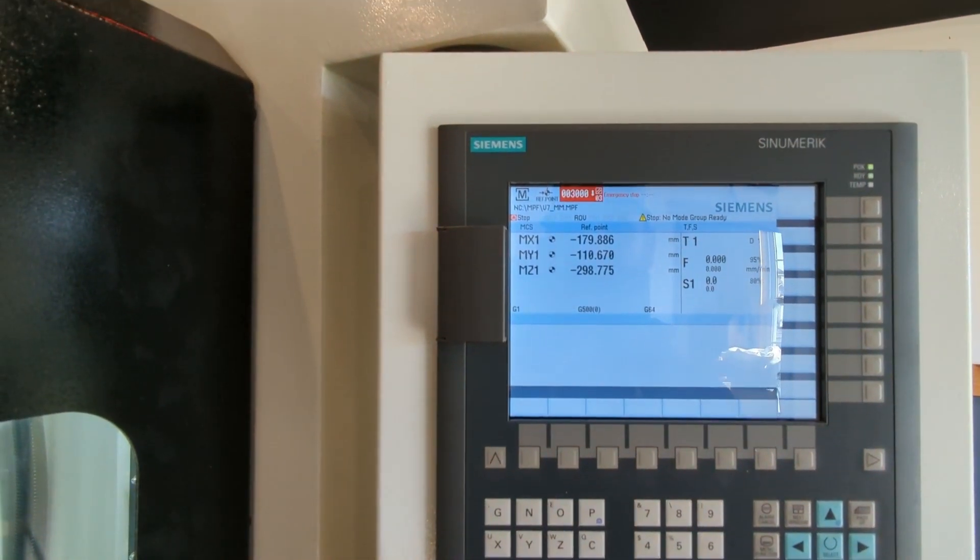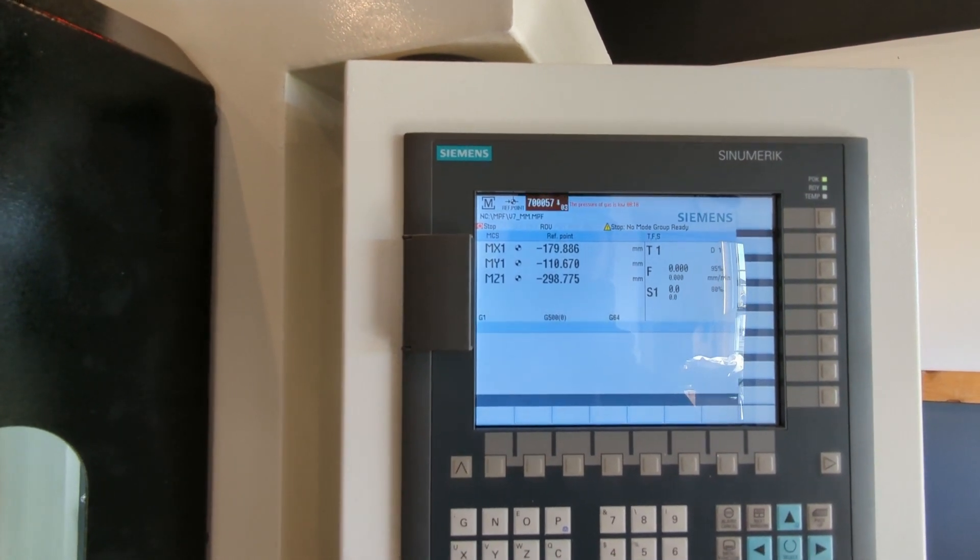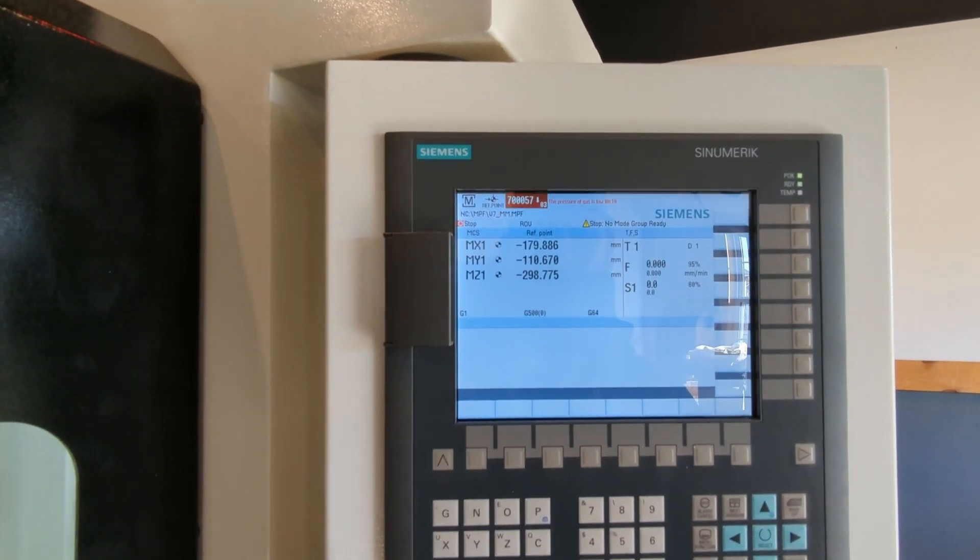The control is displaying: zero, zero, three, zero, zero, zero. Stop — no mode group ready. I'll find out what that means.